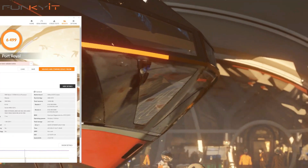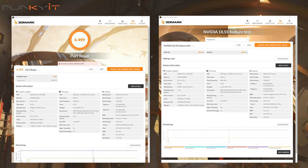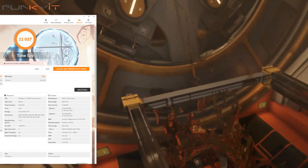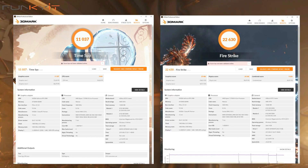For Port Royal, we got a score of 6499 and a DLSS score of 44.05 frames per second. For 3DMark Time Spy and Fire Strike, we got scores of 11,037 and 22,630 respectively.